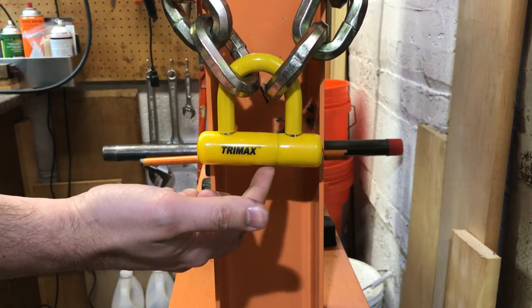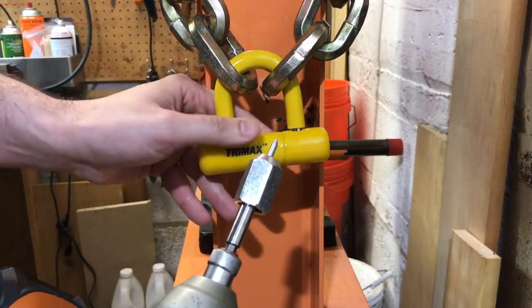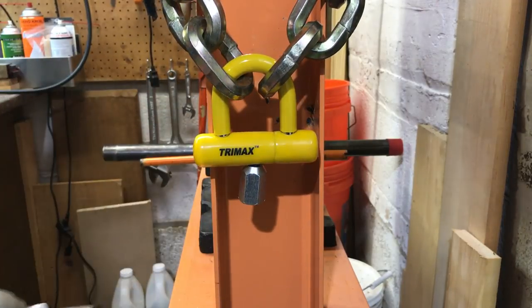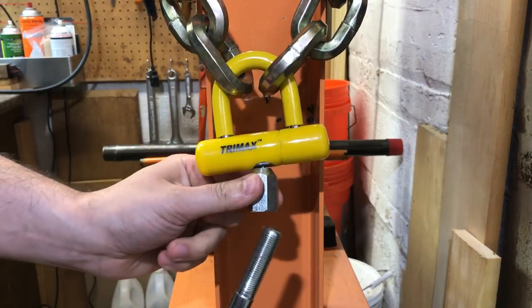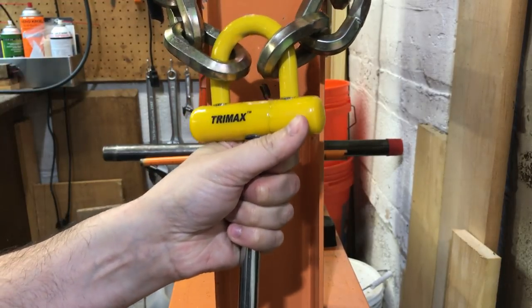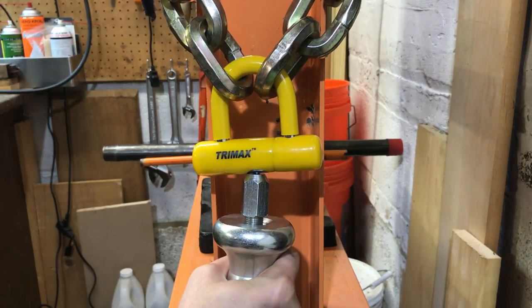And if we can, we can access the locking lugs and open this thing right up. Now we could probably do this with a hand screwdriver, but I'll do it a little bit quicker using this electric screwdriver. Okay, we've got that in pretty good. Now let's get the slide hammer and screw it onto the cap. That's probably on enough, so let's pull it with the slide hammer.